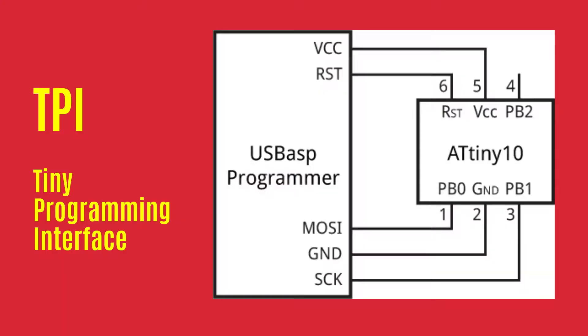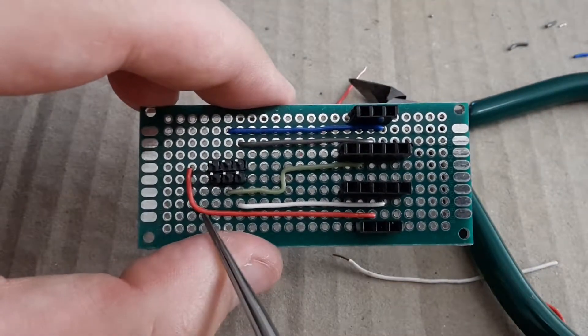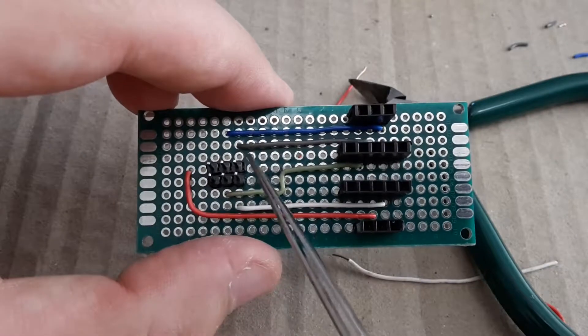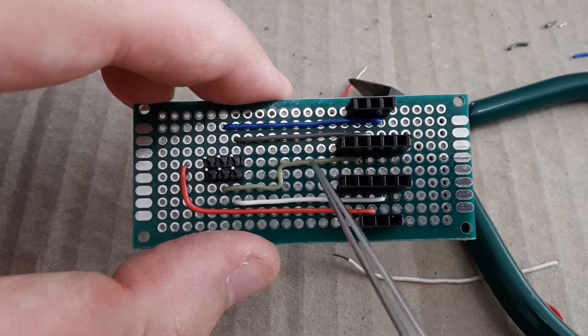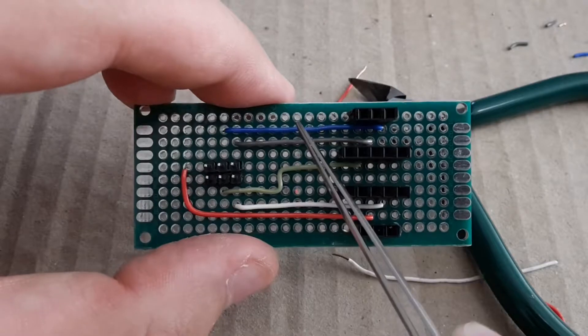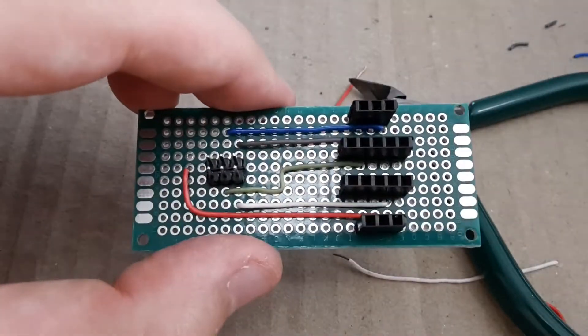For programming ATtiny10, 9, 5 and 4 microcontrollers, the TPI communication protocol is used. In the next step I'm going to connect the programmer pins with the breakout board pins. The red wire is common voltage, the black one is for ground, the white one is for resetting microcontrollers, the green one is clock, and the blue one is master out slave in. So I'm ready to solder it now.